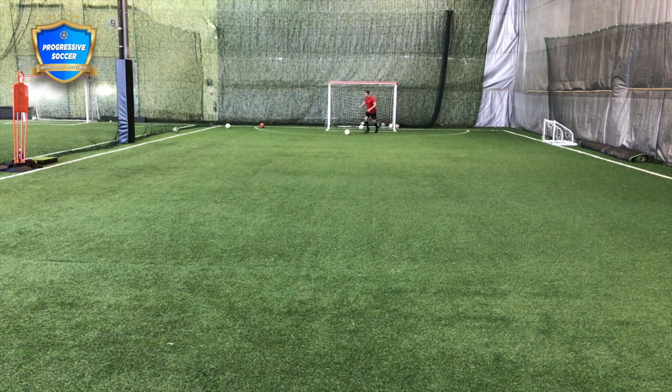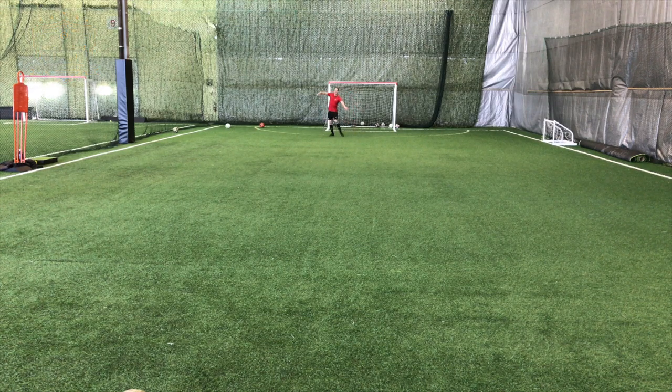Always practice playing with both feet. It's better to practice off a dribble — it's more realistic. Get that ball down, good technique, playing with both feet.